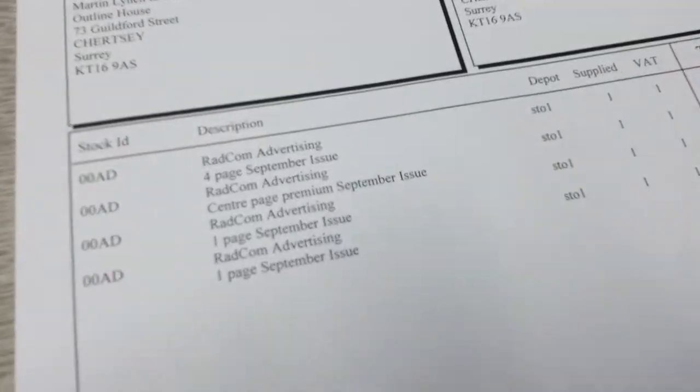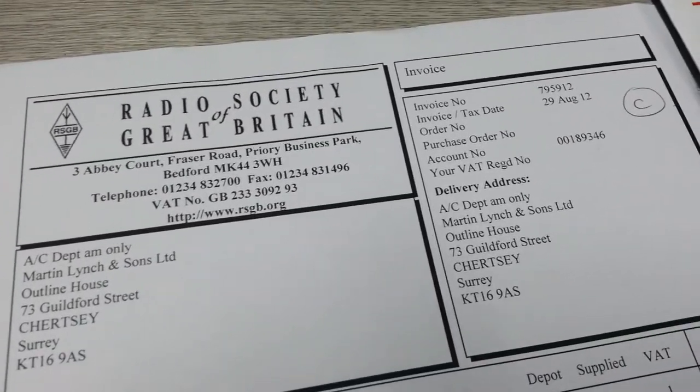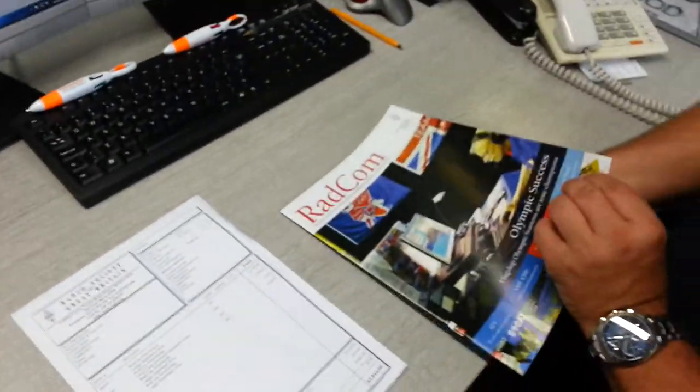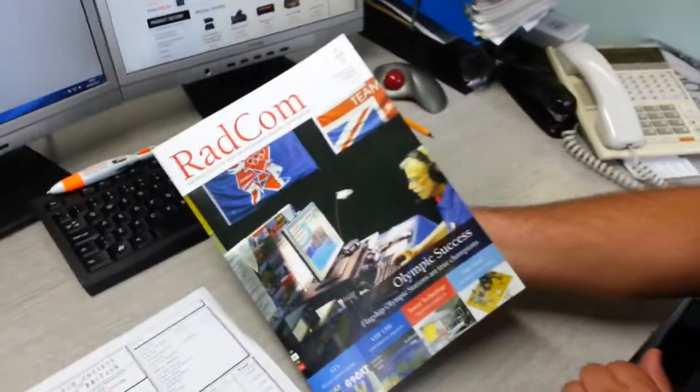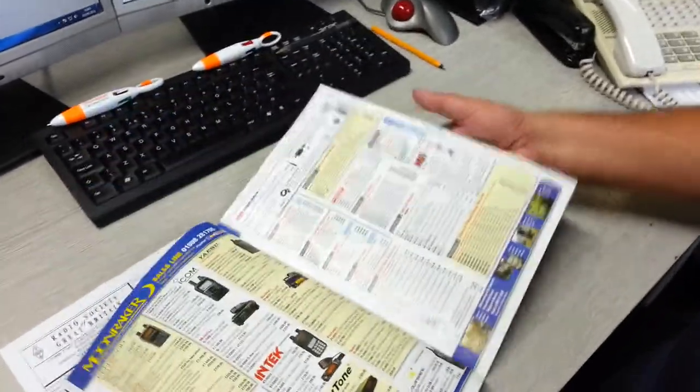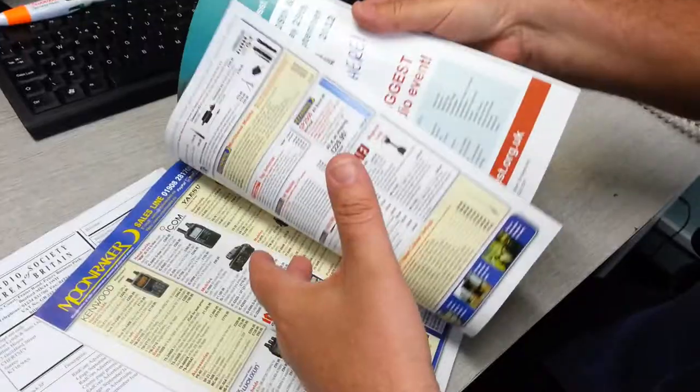Let's just show them that. Where's the date on it? It's a brand new Raycom that's just arrived with that invoice. So we've got the centre pages, which is our advert.